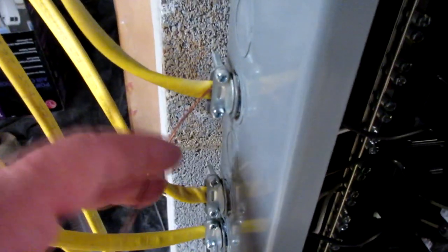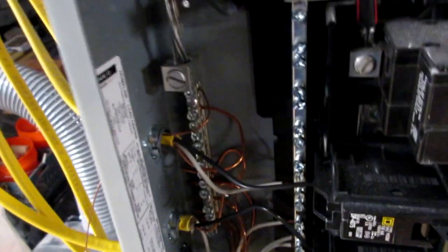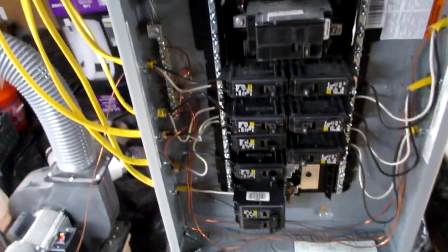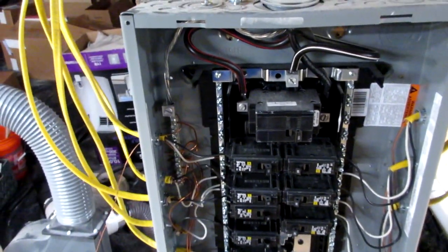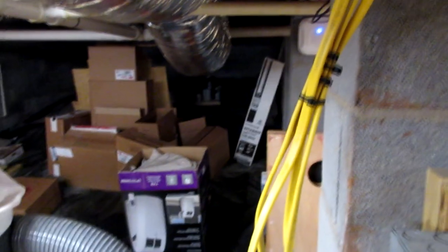Before I put the cover back on the box — since it's a little dangerous being open — I want to show this: I took the braided wire in through here, loosened this up, and it's on the pole right here with the rest of them. This should give me a ground back — with a sub-panel you're supposed to let it go back to the main panel, not ground it to itself. Anyhow, it's as good as it's gonna get.